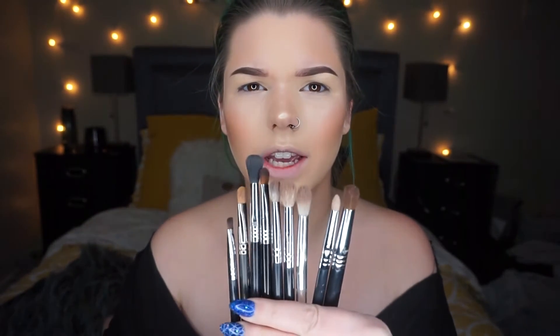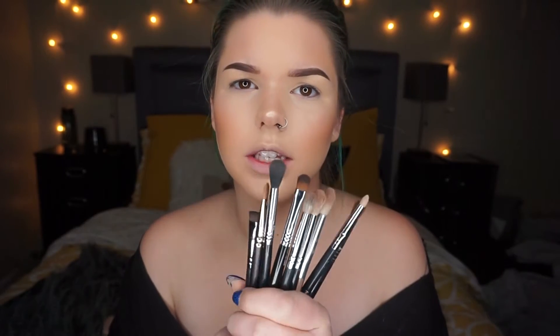I don't really know what I'm gonna do eyeshadow-wise, but these are like my everyday essential brushes — I'll list below what they are. Some are Morphe, some are Sigma, I think maybe one is MAC, and then I have a random Sephora brush that's a great blending brush. I'm just gonna start winging it. For a crease color I'm gonna use my Sigma E40 brush.